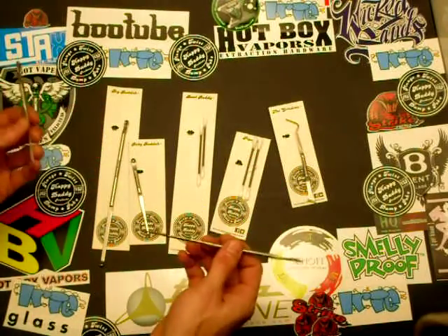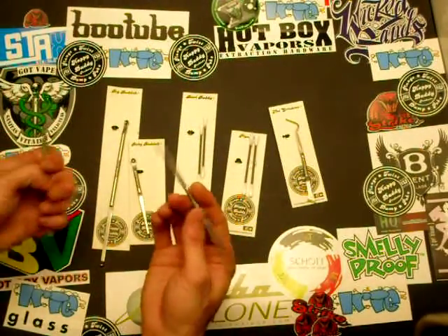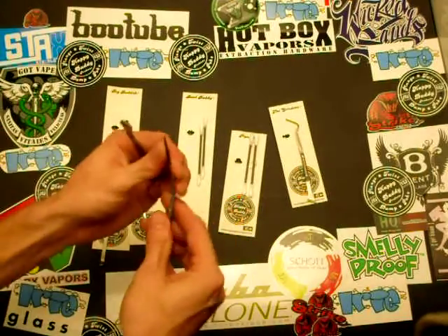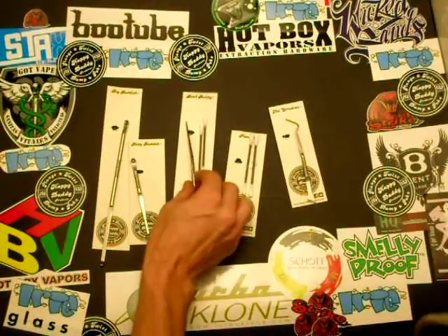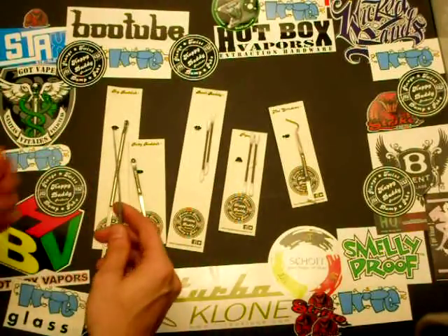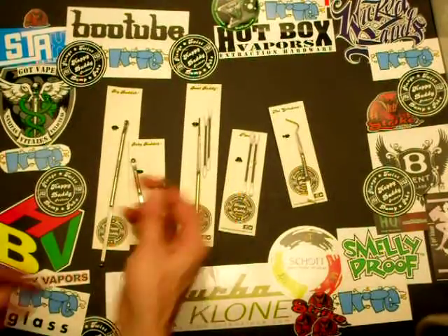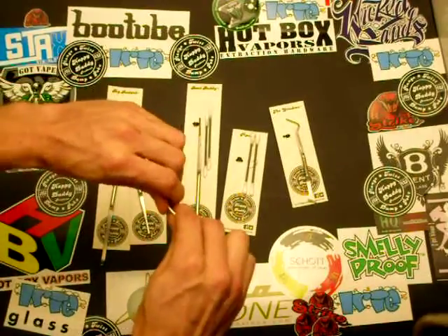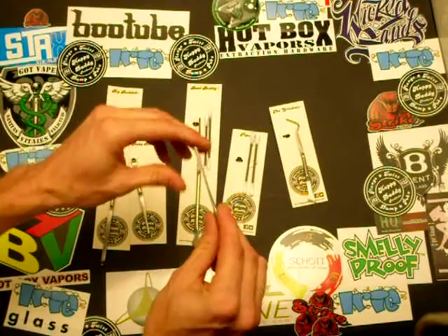These are the pipe buddy and the bowl buddy. They're bendable — from what I know you can basically bend them an unlimited number of times and they will go back to their original shape. I'm sure they can eventually break if you're bending back and forth over and over, but it's pretty hard, sturdy material.